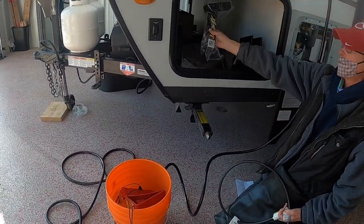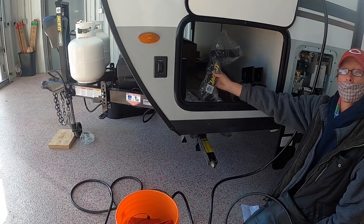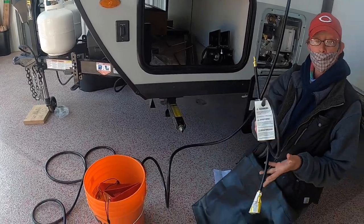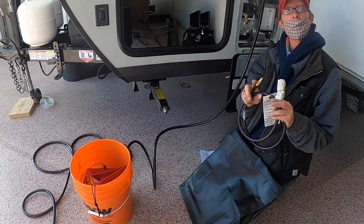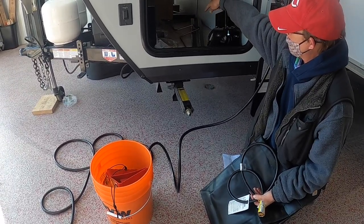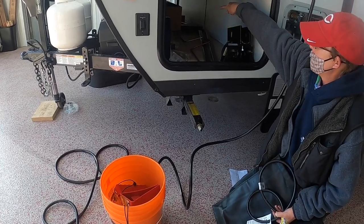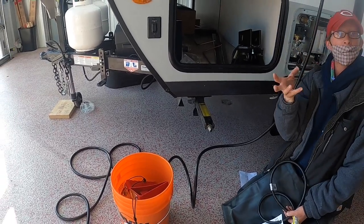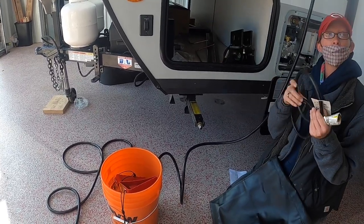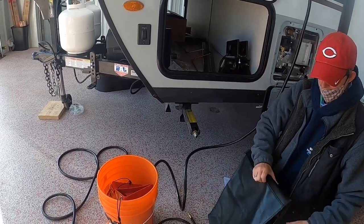There's an extra bracket for your bike rack if you want it to go a different direction. This is an LP hose — it's your quick connect for your griddle, which is in the big box. The gray table hooks on the other side of the camper, and the other boxes have more brackets for your griddle system.